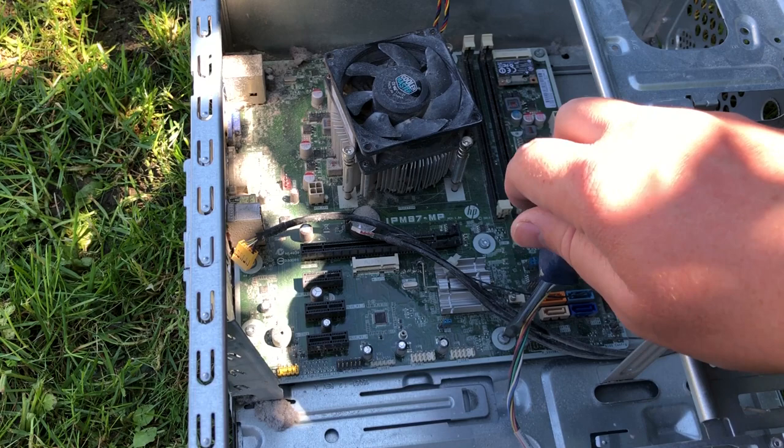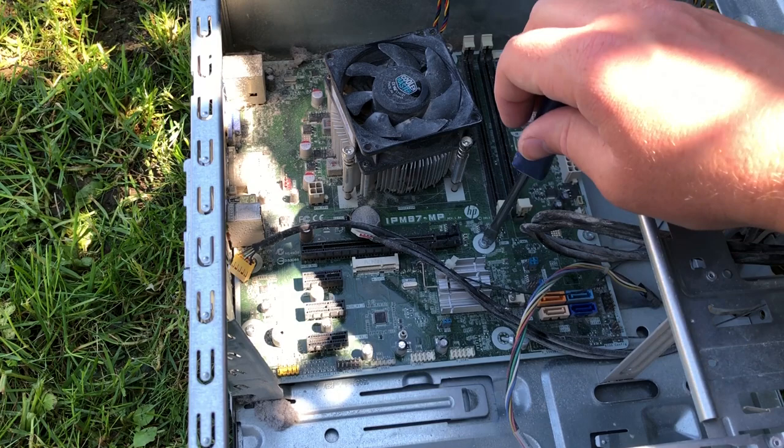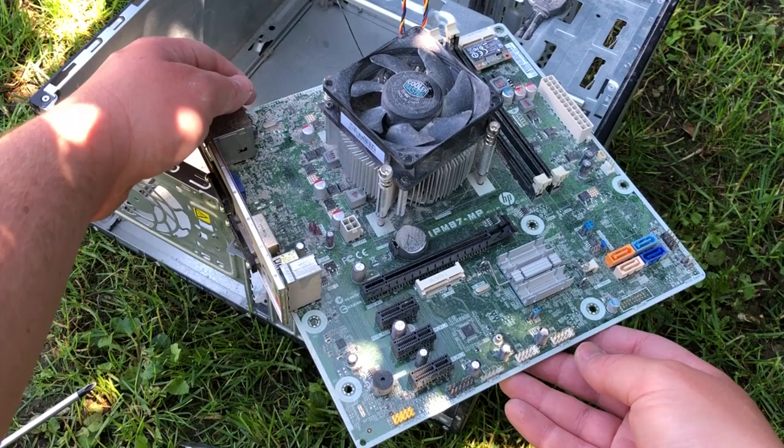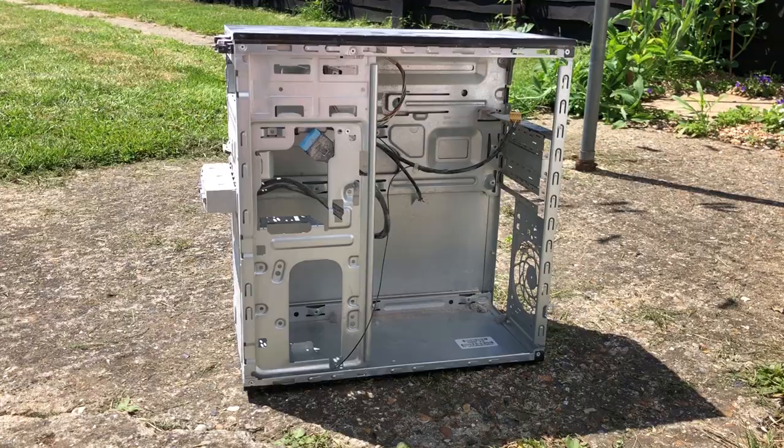Getting the motherboard out is trickier than it should be. I don't have a Torx screwdriver to remove the I/O shield itself, so I had to remove it all as one unit. This might be the way HP intended anyway, but it just makes getting the board in and out a little more awkward. With our components out of the case, though, here comes the fun part.